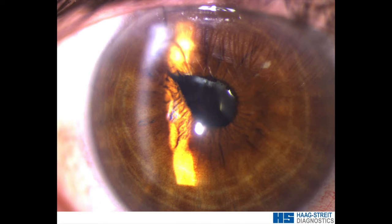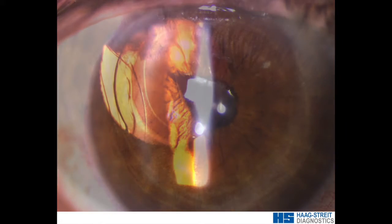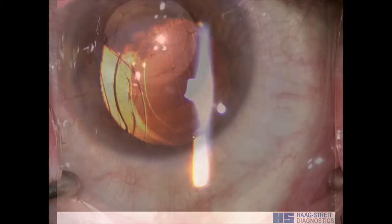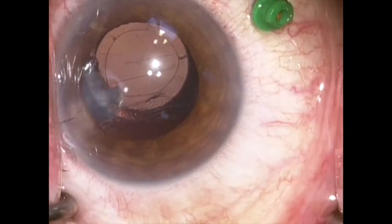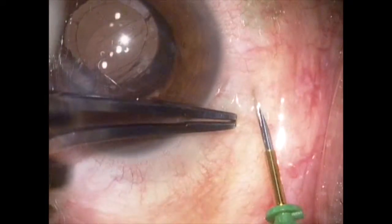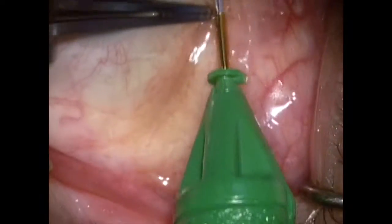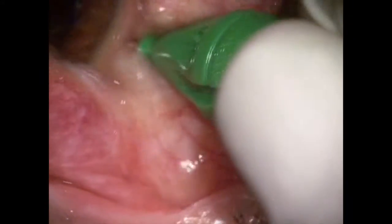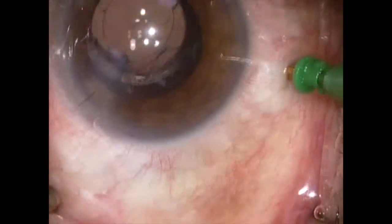This is a patient referred in after cataract surgery. He is highly hyperopic with a very small eye, and at the end of the procedure there is a dehiscence of the capsular bag with vitreous prolapse to the wound. A decision has been made to do a pars plana vitrectomy and repositioning of the lens and recentering of the capsular bag.